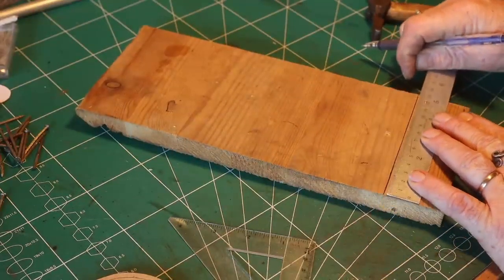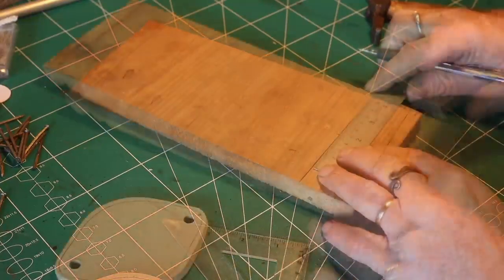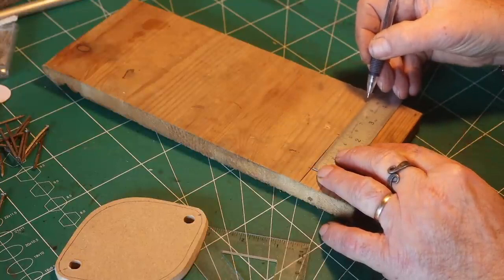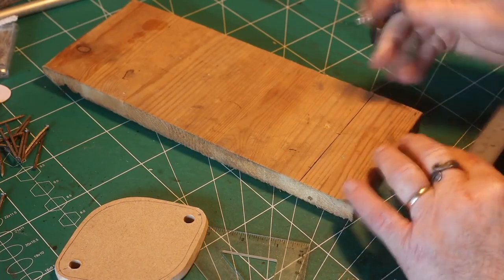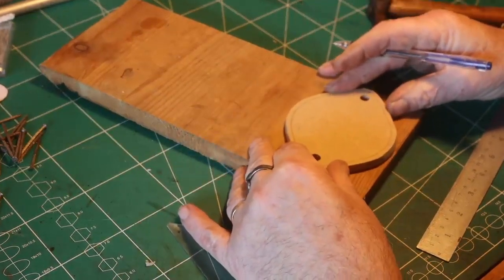I wanted to have a branch that I could bend, so I made a jig that I could bend it around. This will show you what I did. I tried it a couple of times before, so I knew that this would work.